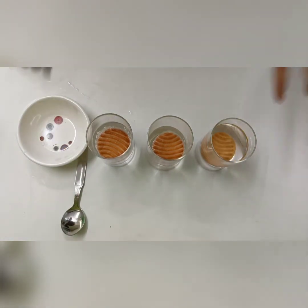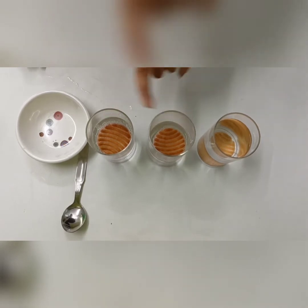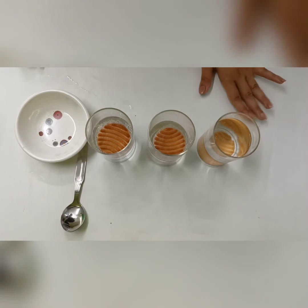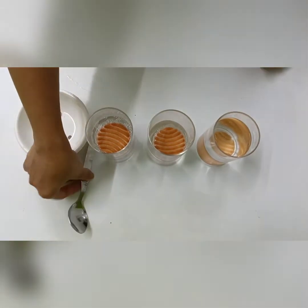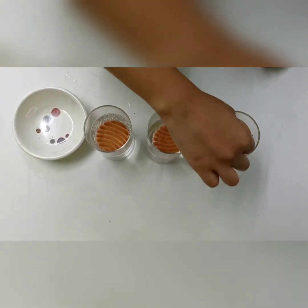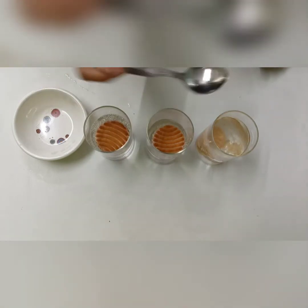See, the moment I added biscuits in all three — in soda and in cold drink, it is still floating. But in water, after some time, it got settled down at the bottom. Now, even if I try to lift it up, it will sink down.